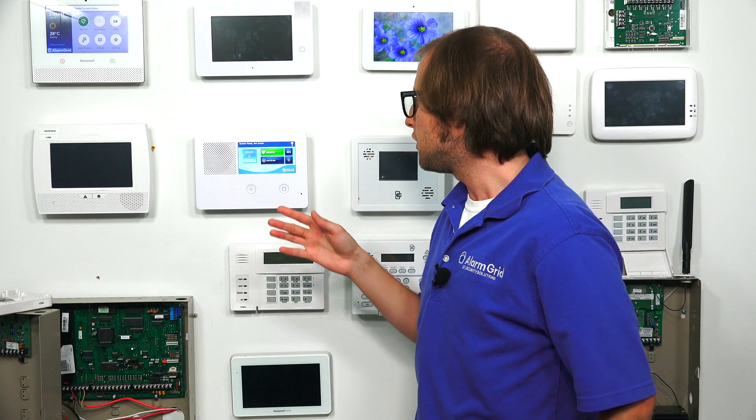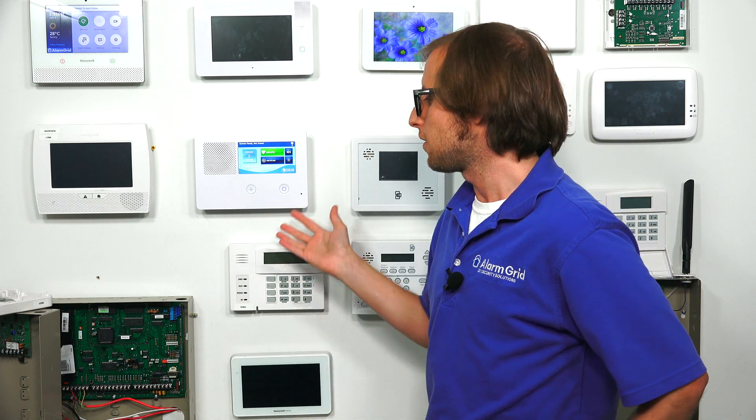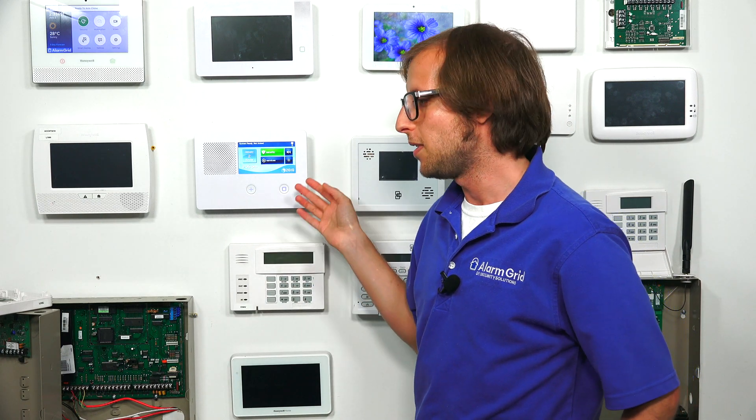If you're adding a cellular communicator to the system, we recommend getting an LTE model. LTE networks are expected to be kept in service for a very long time. With the 3G CDMA sunsets, those older communicators won't work anymore, so make sure you get an LTE communicator. The GC2E actually uses the same cellular communicators as what you would use on a 2GIG Go Control GC2, but make sure you get an LTE model. We have AT&T and Verizon ones for sale on our site — just choose whichever network works better in your area.